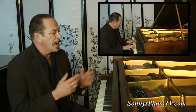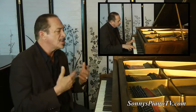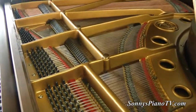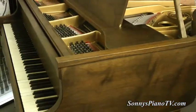Today we are featuring a Knabe Baby Grand Piano. This is a 5'2 inch piano and Knabes last indefinitely, and this one is going to last even more indefinitely because it's been partially rebuilt. This has new pins, a new pin block, new strings, and new Abel hammers, shanks and flanges.